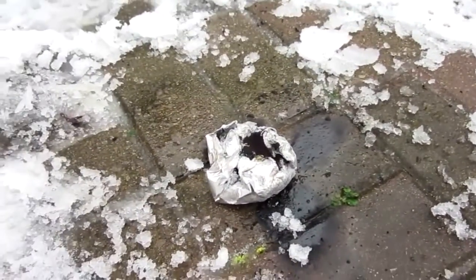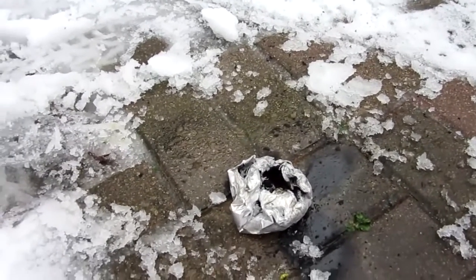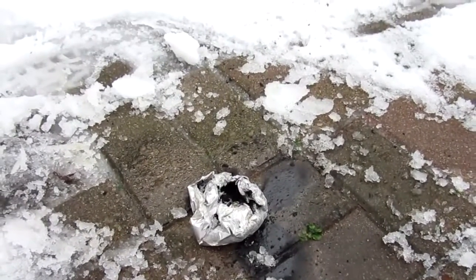Alright guys, well that is how to make a smoke bomb. That was a lot more smoke than I thought it would be, but still pretty cool. Thanks for watching everyone. As always I hope you enjoyed the video. Please like, comment and subscribe.